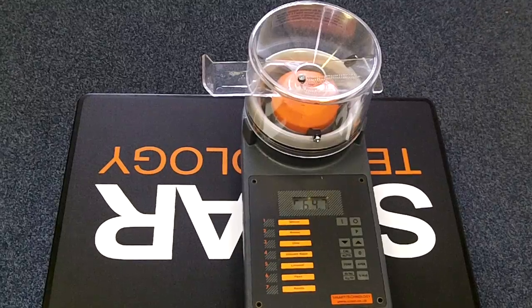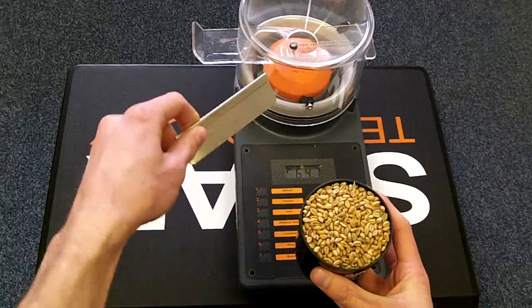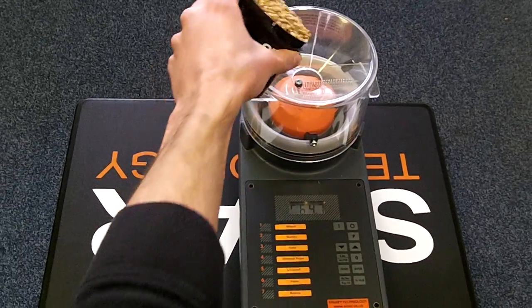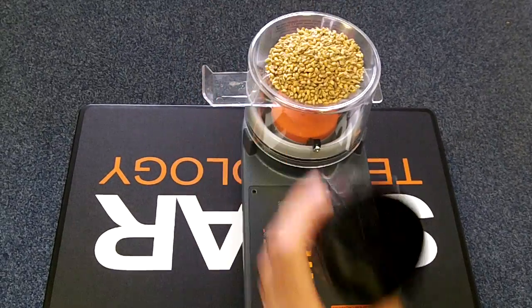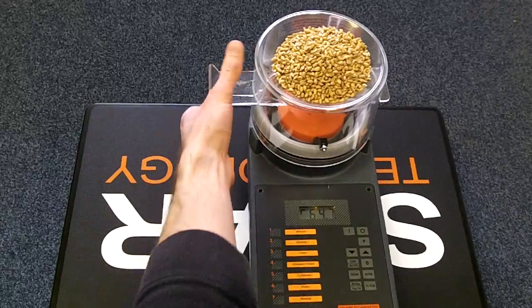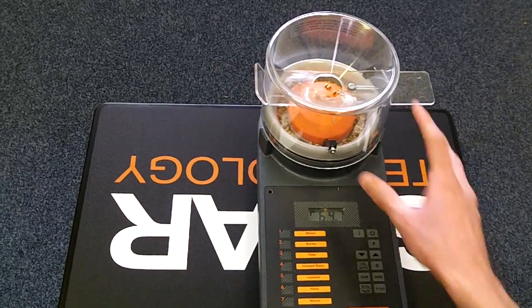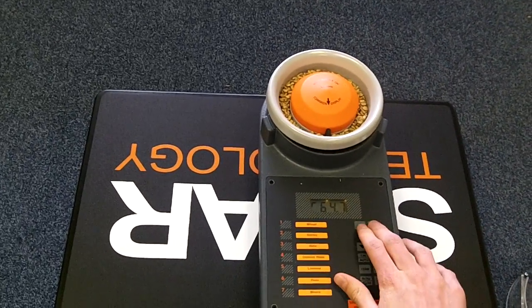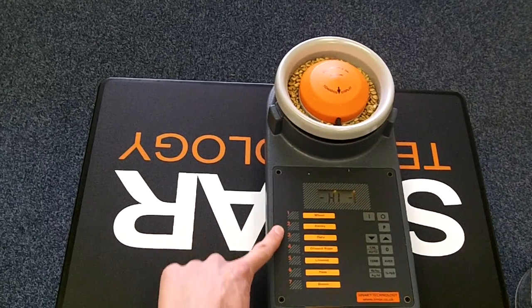Take the measuring beaker and fill it with your sample, and then strike it off with the strike-off blade to get a nice level fill. Pour the sample into the hopper and push up gently on the slide to release the sample into the instrument. Remove the hopper, switch the instrument on and choose your crop from the list on the left.